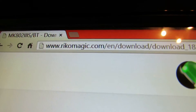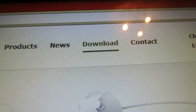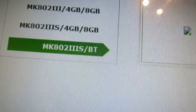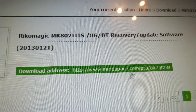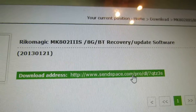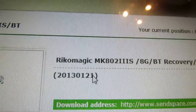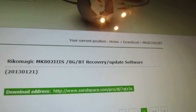First of all, go to Ricomagic.com, the official site, then go to the Downloads section, then to MK802 version 3s Bluetooth. Here you have to download the latest firmware version — this one from 21 January this year. Press this link and download the firmware.